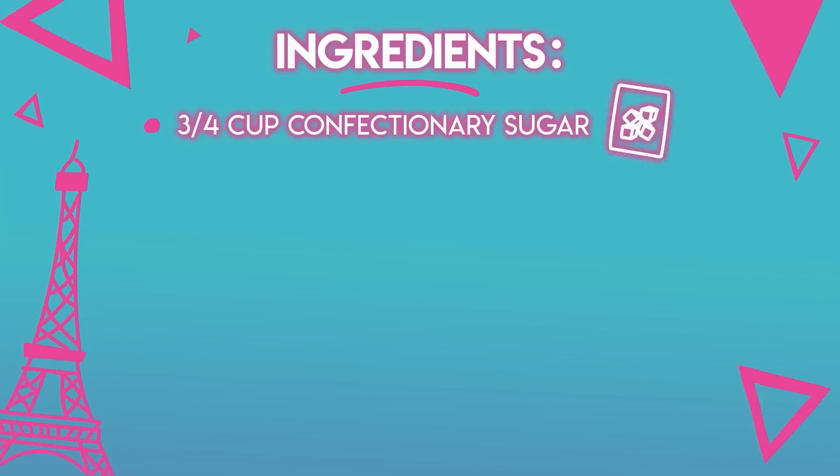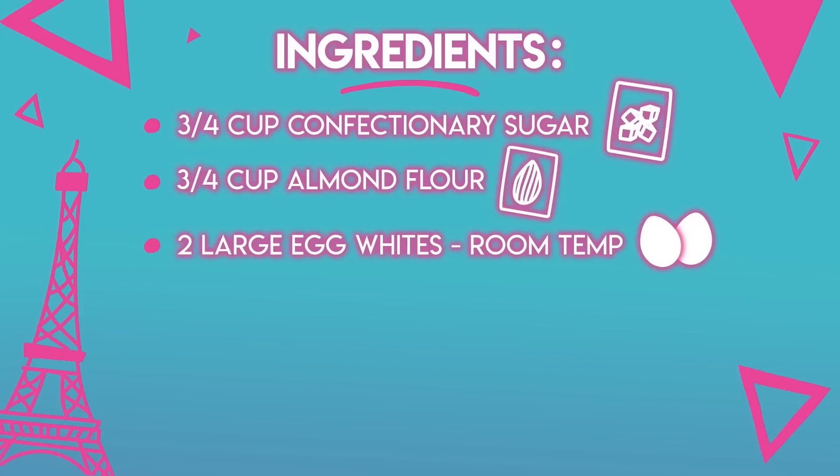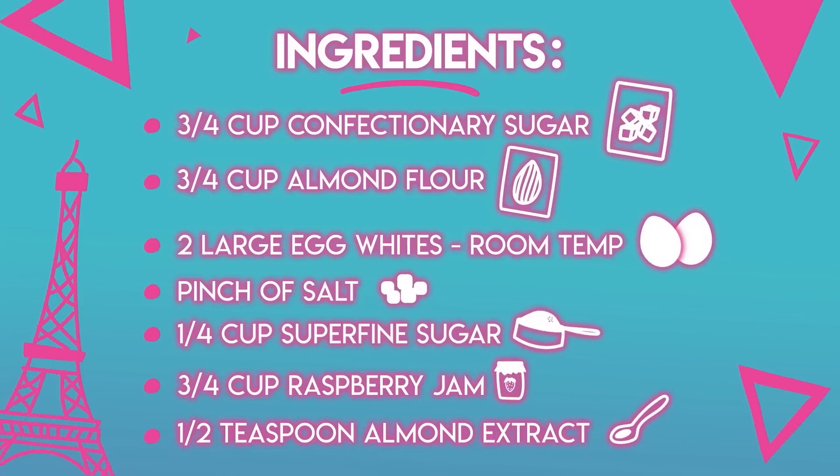Here's what we're going to need: three quarters cup confectionary sugar, three quarters cup almond flour, two large egg whites at room temperature, a pinch of salt, one quarter cup super fine sugar, three quarters cup raspberry jam, and half a teaspoon almond extract.